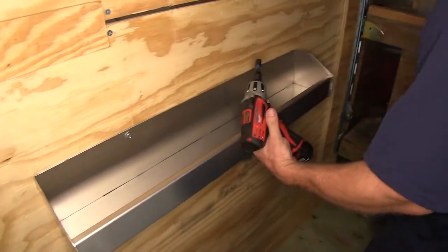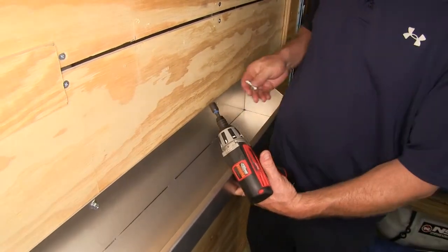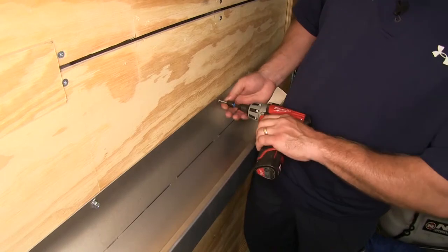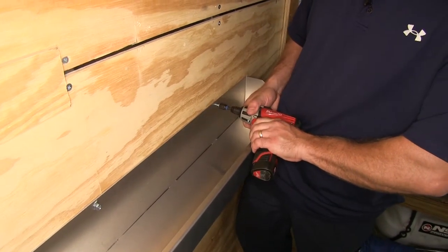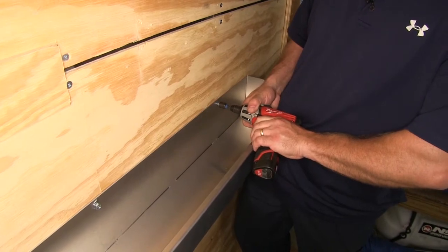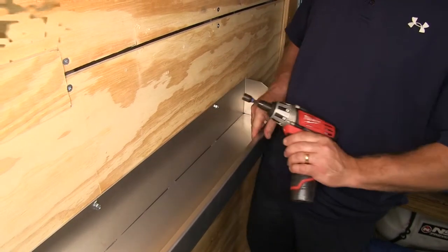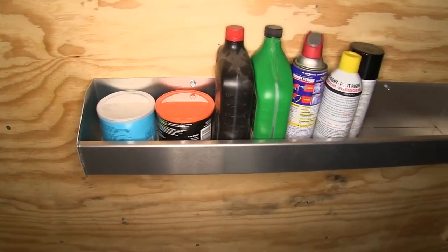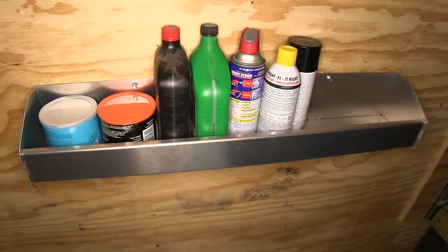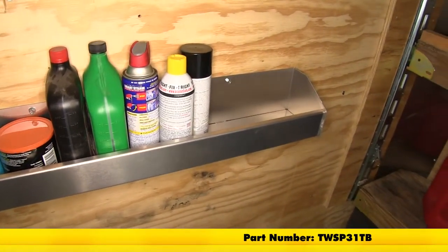The tray will come without any holes drilled in the back, so you will need to choose how and where you're going to mount your tray. The hardware needed to mount your utility tray to the wall does not come with the tray — you will need to supply that. That'll do it for our quick look at the Torax Utility Tray with raised sides made out of aluminum, part number TW SP31TB.